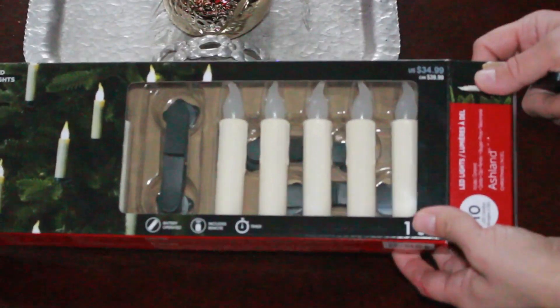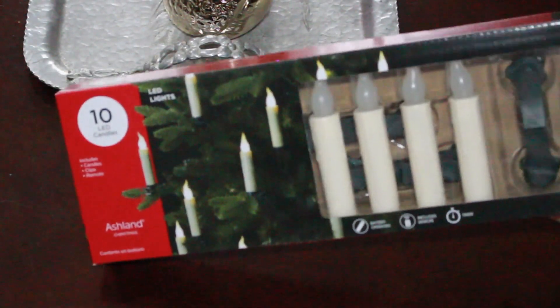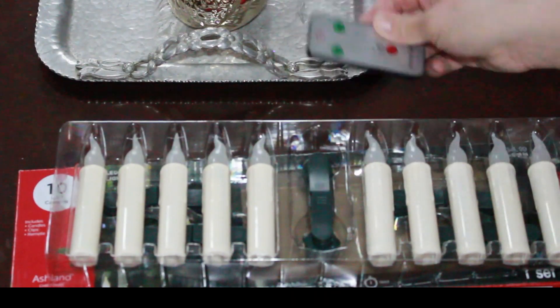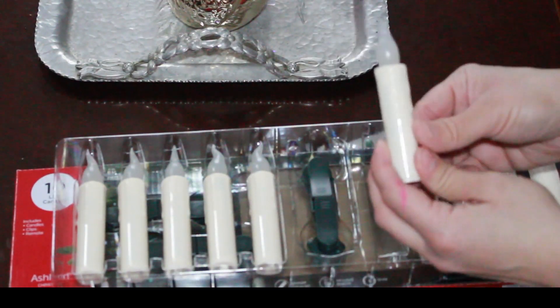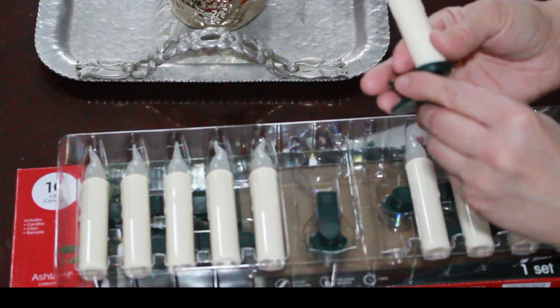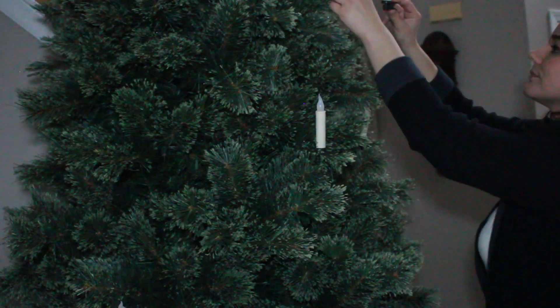At Michael's all Christmas stuff is 75% off. I bought these LED candles — in each package there's ten of them and it comes with a remote control. They also come with clips. I bought two packs so I have 20 of them. I've always wanted these battery operated lit candles. I'm going to clip them on my tree, and they'll also be great for next year.